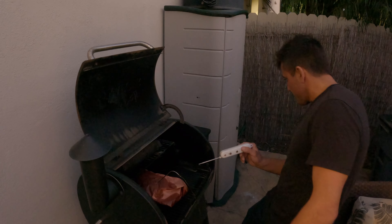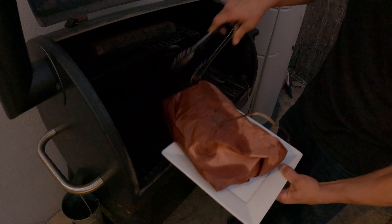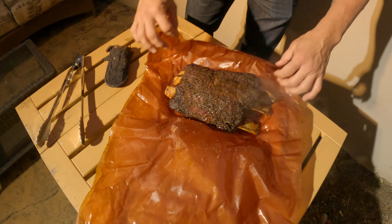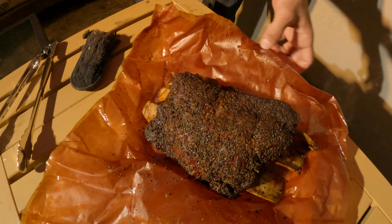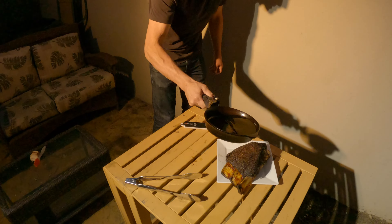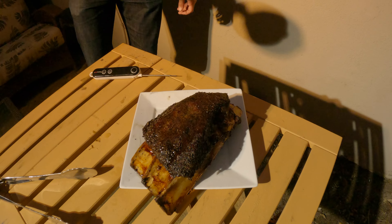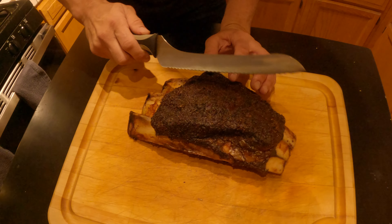We're seven hours in and it's at 204 — I think it's done. We're going to pull it off. Just like nothing there — probe goes right through. Oh yeah, she's done. So now let's get this paper out of the way, just a bit of Wagyu. Let's cut this open and see what we've got.